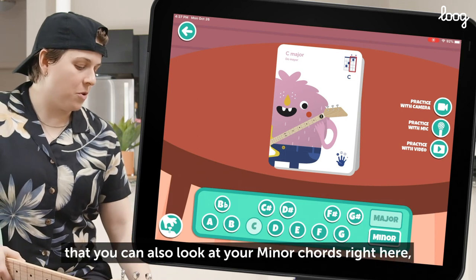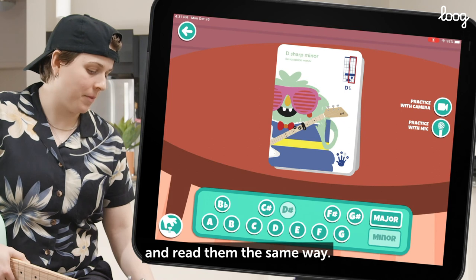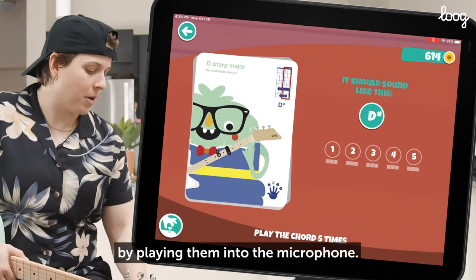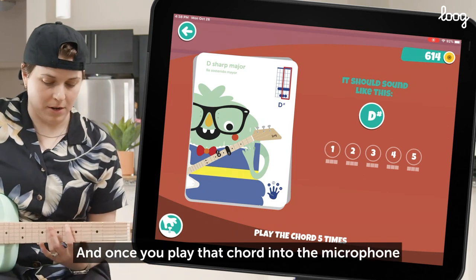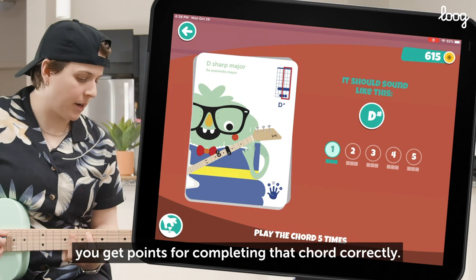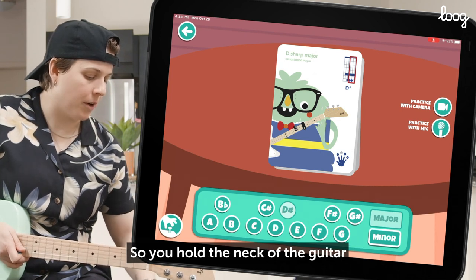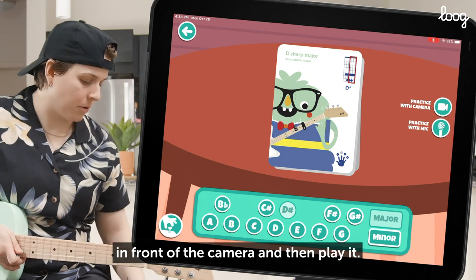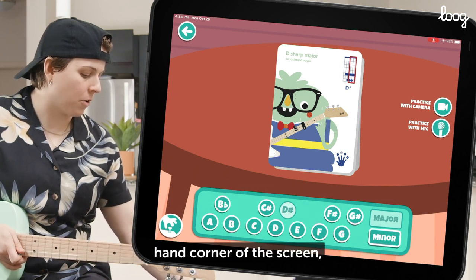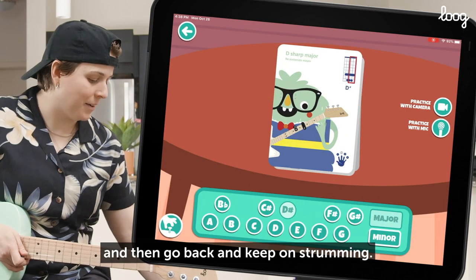What's cool is that you can also look at your minor chords right here and flip through all of those and read them the same way. You can also practice these chords by playing them into the microphone. Once you play that chord into the microphone, you get points for completing that chord correctly. You can also practice it with the camera — hold the neck of the guitar in front of the camera, then play it. And if it feels like you're out of tune, there's a tuning button right in the bottom left hand corner of the screen and you can go straight to tuning, fix your guitar right up, and then go back and keep on strumming.